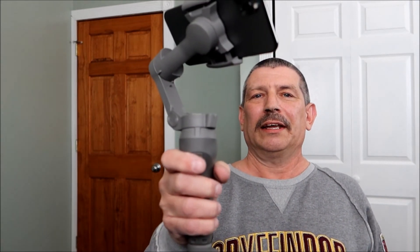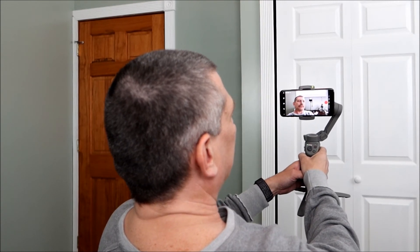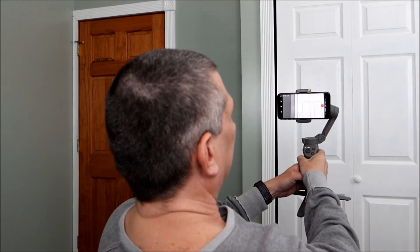I went out of focus but we're good to go. Give it a double click and I'm home. If I want to rotate from the front-facing camera to the rear-facing camera — one, two, three — and there you go.